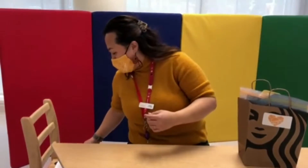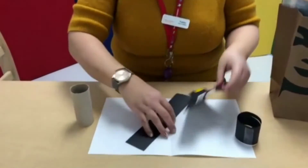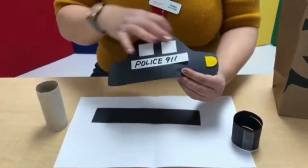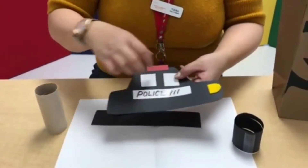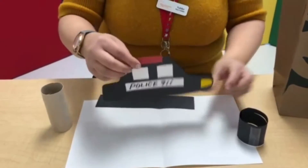First, I can show you the police car. Inside the bag you have the big piece — that's the black body — and then also you have those small pieces. Please put the glue on it.